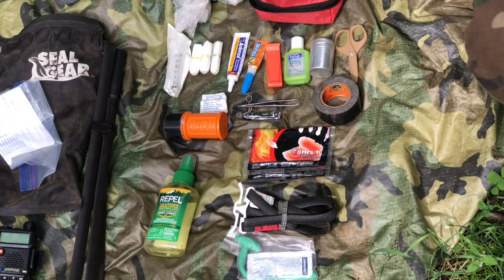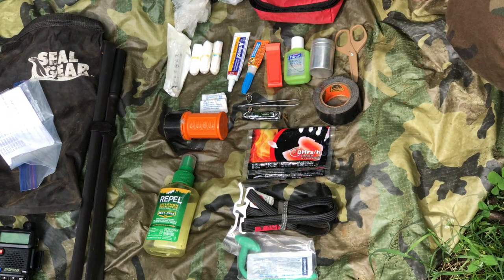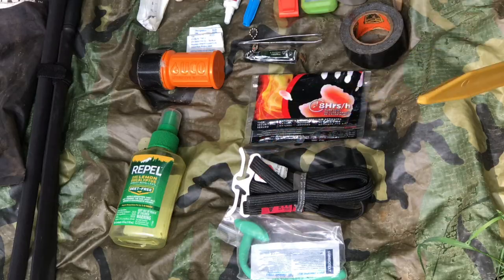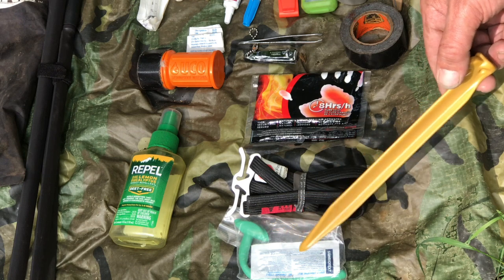First aid — gotta keep yourself moving, keep yourself good. Medical first aid, also crucial. Keep it in a little red sack — something red, put a red patch on it, paint it red, whatever you gotta do, so everyone knows and everyone can get to it. Inside: tourniquet — crucial. Nasal pharyngeal airway — crucial. Got a little lube in there.